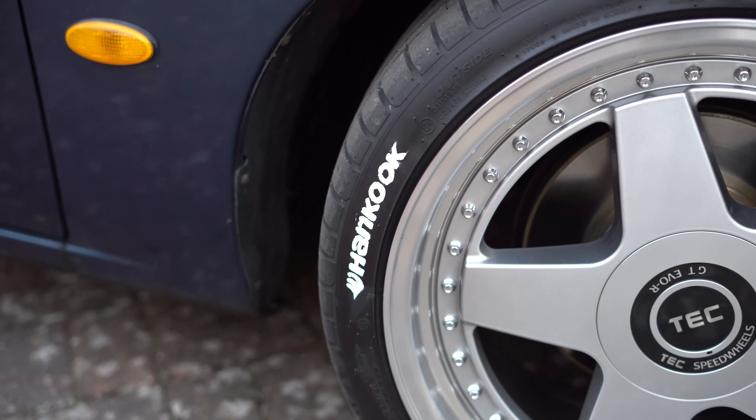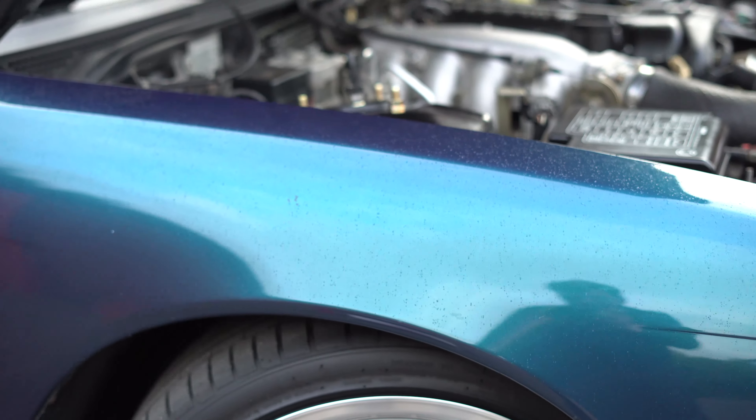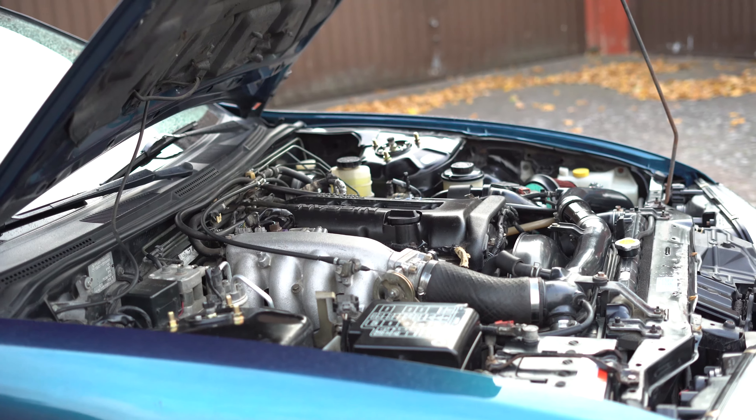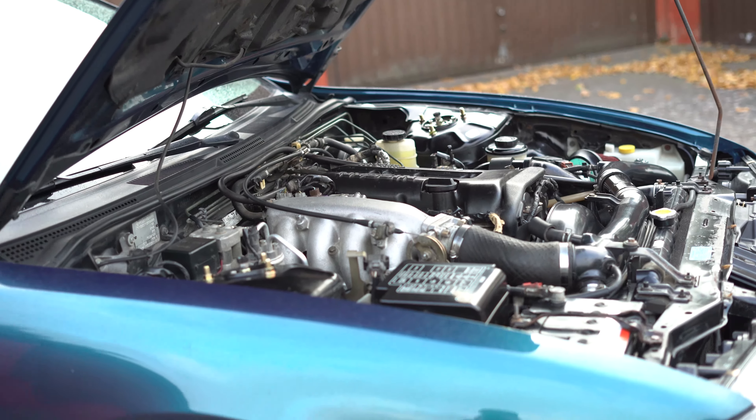That's it for today. The engine bay is clean and the tires have a very sporty looking new writing on the side walls, which turned out pretty good. Thank you for watching and have a nice day.